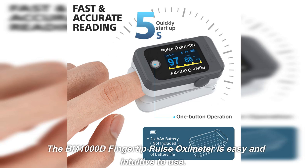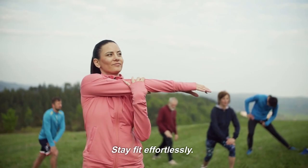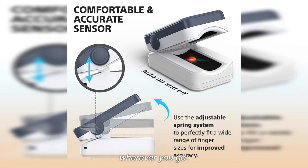The BM1000D fingertip pulse oximeter is easy and intuitive to use. Simply place your fingertip on the device and it provides accurate, real-time measurements of blood oxygen saturation, pulse rate, perfusion index and respiratory rate. Stay fit effortlessly. The product is designed for convenience. Its compact size makes it easy to carry for continuous health monitoring wherever you go.